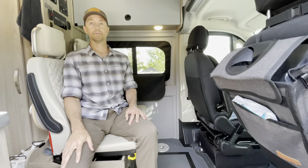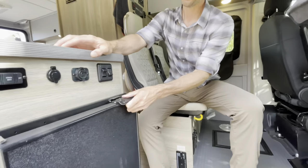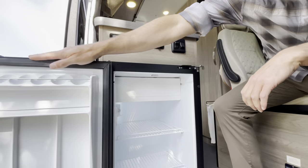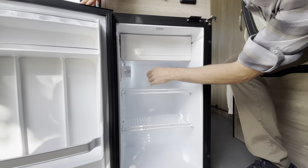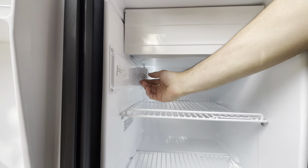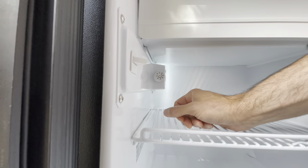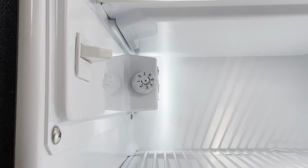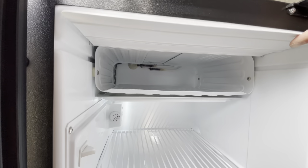Looking at the refrigerator — you can hear it's running right now because we've turned on the coach battery. Above the trays you have your controls for coolness; we usually set it around four or five. This runs all the time while you're driving, and again it runs off the house battery. Above we have the freezer, and it does work.